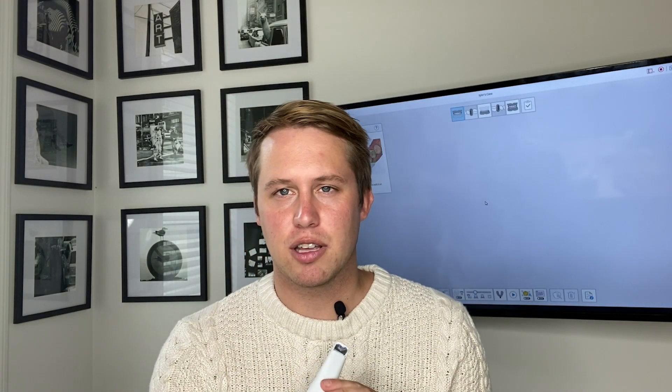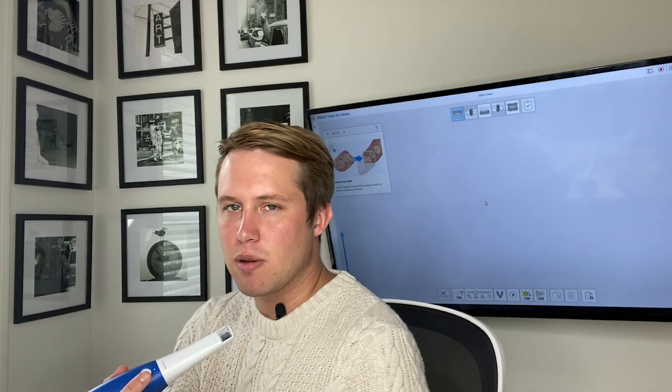Enough about the features though — I want to start scanning intraorally for the very first time after I've unboxed my i600. Granted, I'm in a swivel chair, not a dental chair, so bear with me for the first time scanning here with the i600. We'll see how this goes.